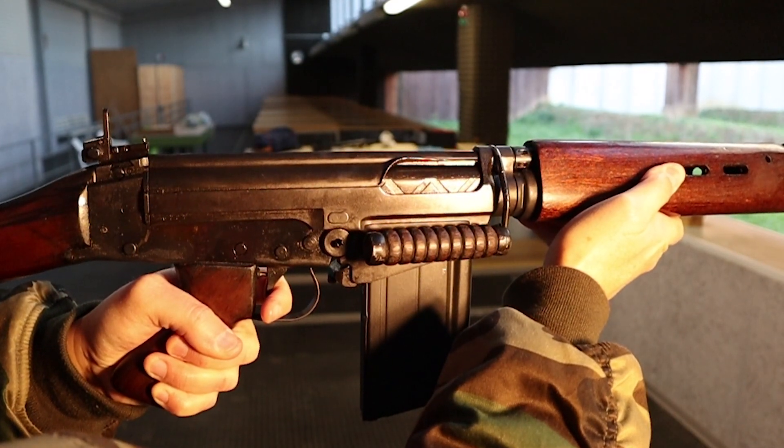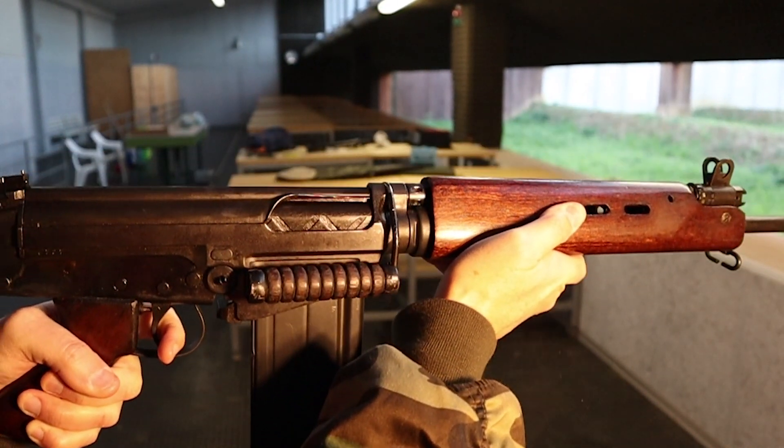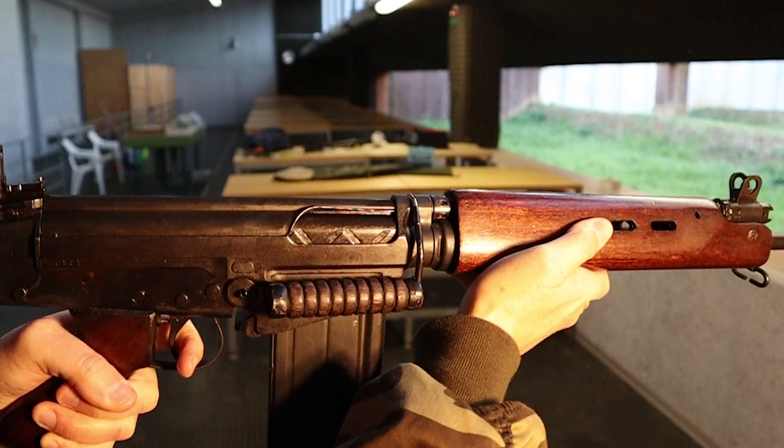Yet, when I shot that same rifle while holding it, I could definitely feel a different recoil sensation, and the same thing probably happened to you. Why is that?